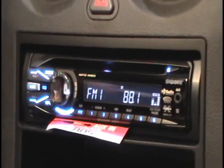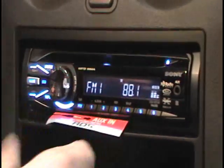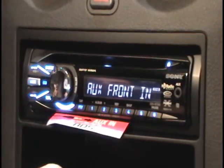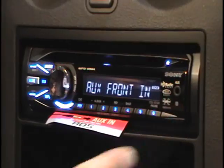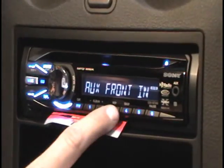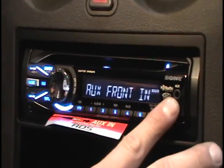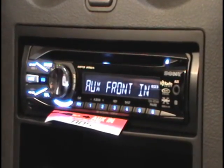Other than the factory CD player, this has a lot more functions — you get your basic presets up front. You can go between your FM, and it'll do auxiliary, which a lot of factory radios do not have. The auxiliary port is for your portable MP3 players, iPods, Zunes. Once you switch to auxiliary, you hook it up into the auxiliary port through a headphone-to-headphone jack and broadcast your personal library over your audio system.